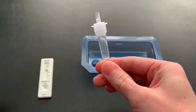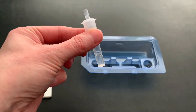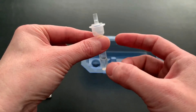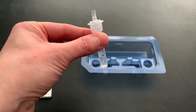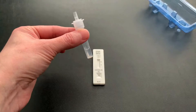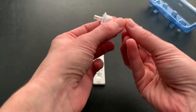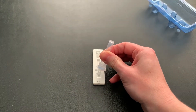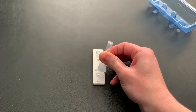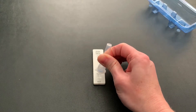In order to thoroughly mix it, go ahead and take your finger and gently flick it at the bottom of the vial. Once it's thoroughly mixed, grab your test strip. Turn over the vial and make sure you get three drops of your sample to fall into that sample well. Remember, you need three drops to make sure the test is effective.